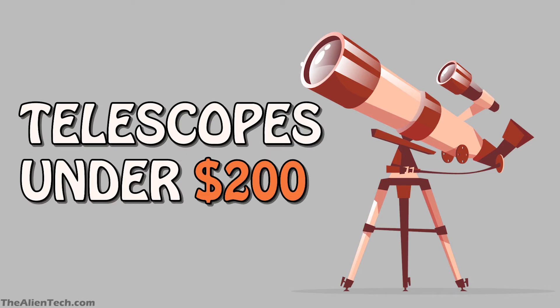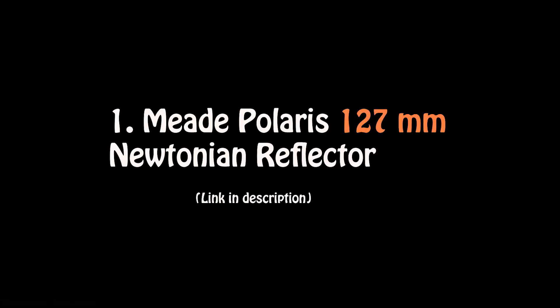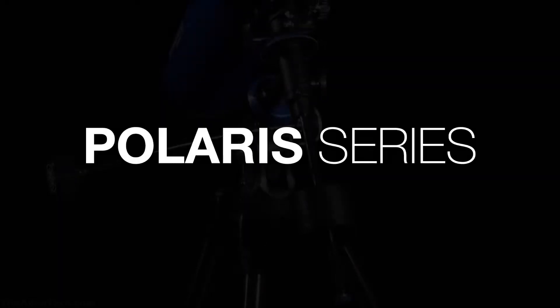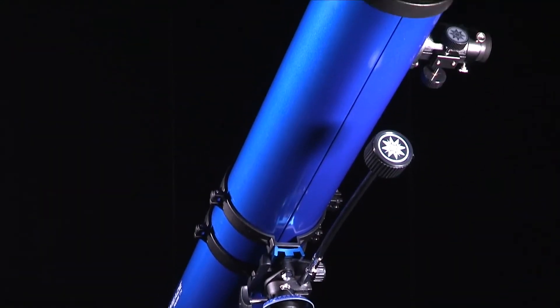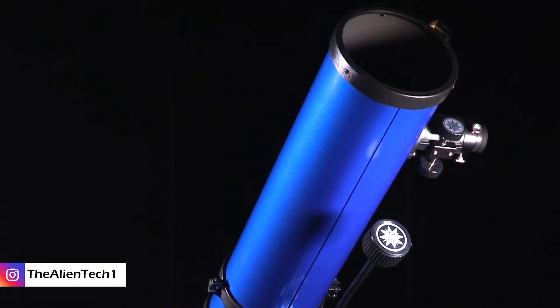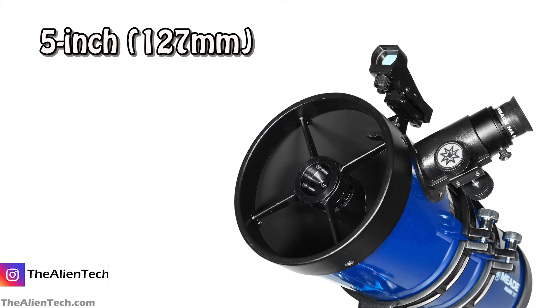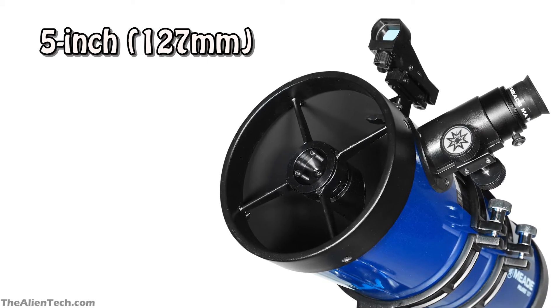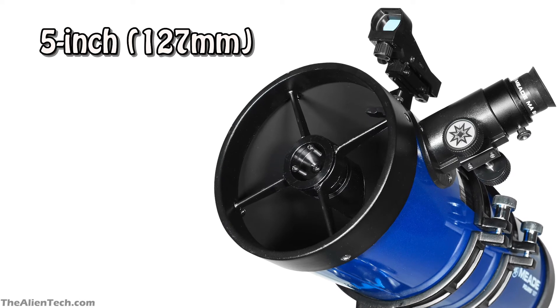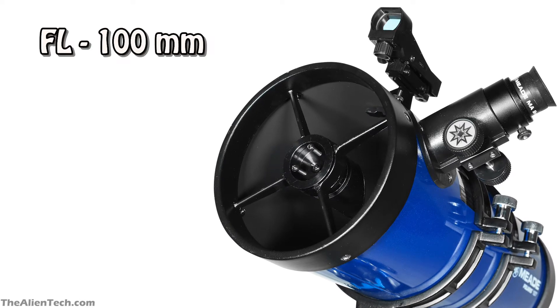If you are a beginner or on a tight budget, then these telescopes are for you. The first telescope is the Meade Polaris 127mm Newtonian Reflector. This is one of the telescopes from the Polaris series of Meade. It is a reflector telescope and comes with a German equatorial mount. The telescope has a 5-inch aperture. It is ideal for viewing celestial objects, and if you also want to do terrestrial viewing, then this telescope will be useful. It has a focal length of 100mm and a focal ratio of 7.9.